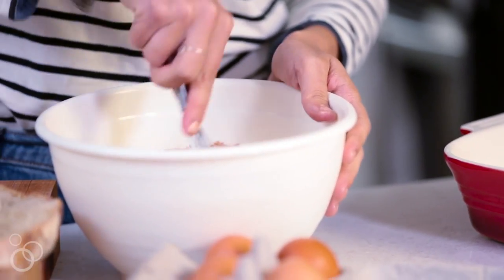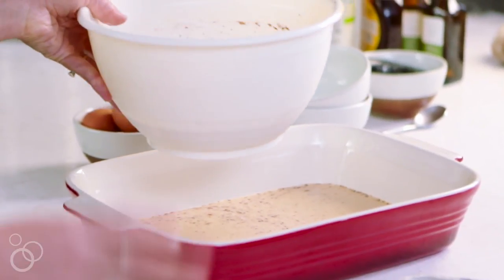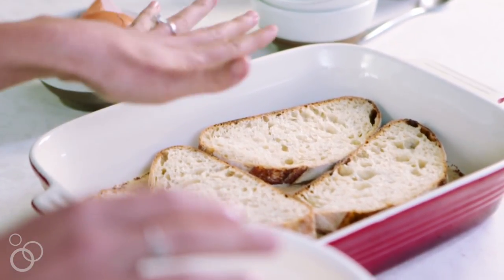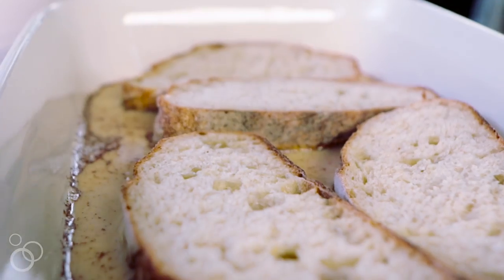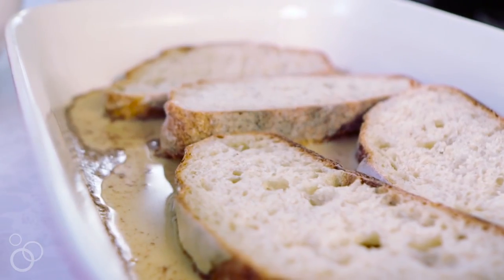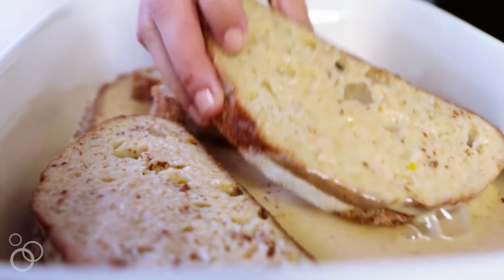Grab a shallow dish and pour your liquid in. Start with four slices and place them down in the shallow dish. Let them sit for about two minutes on each side, then give them a flip. It's really important that you don't leave them for too long because there's nothing worse than soggy French toast, but you do need the liquid absorbed — otherwise you're basically just eating bread.